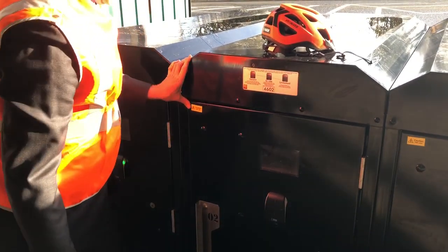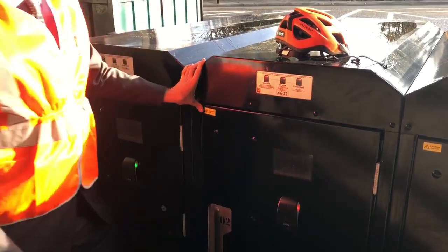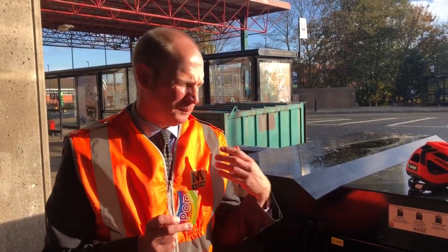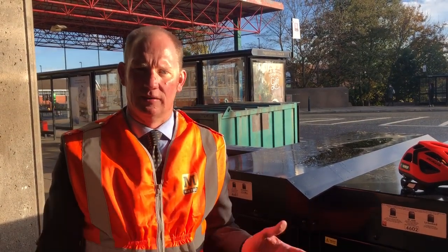Pop card on one more time, and that's locked away and safe for the day. And of course I can use this pop card at any locker or anywhere on the Metro system once it's been adapted for use with our smart lockers.